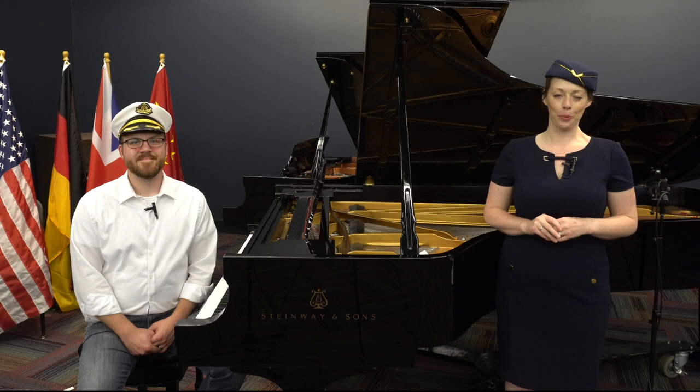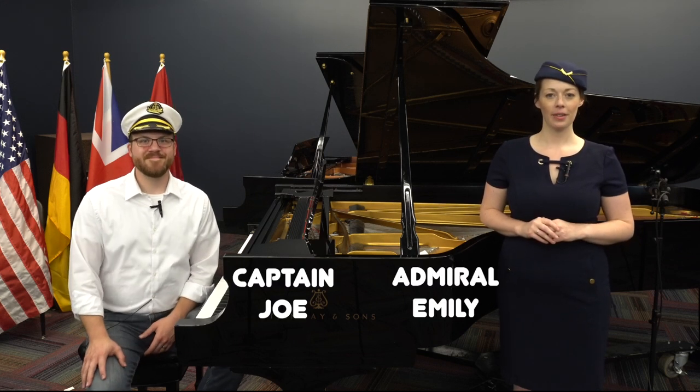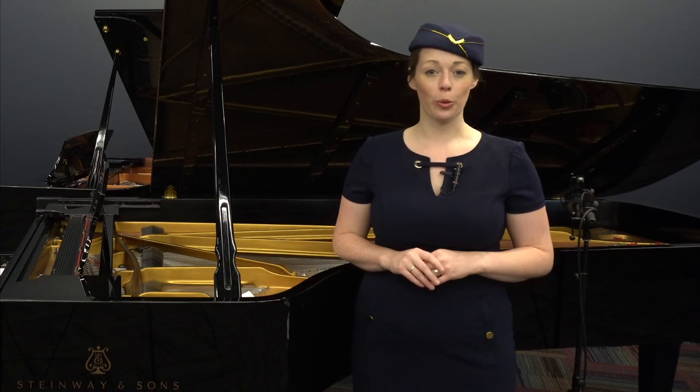Welcome to the Virtual Piano Kids World Tour. I'm Admiral Emily, and I'm Captain Joe. We're so glad you've decided to join us on this journey around the world as we discover music of far-off countries and learn about some of the important building blocks of music.